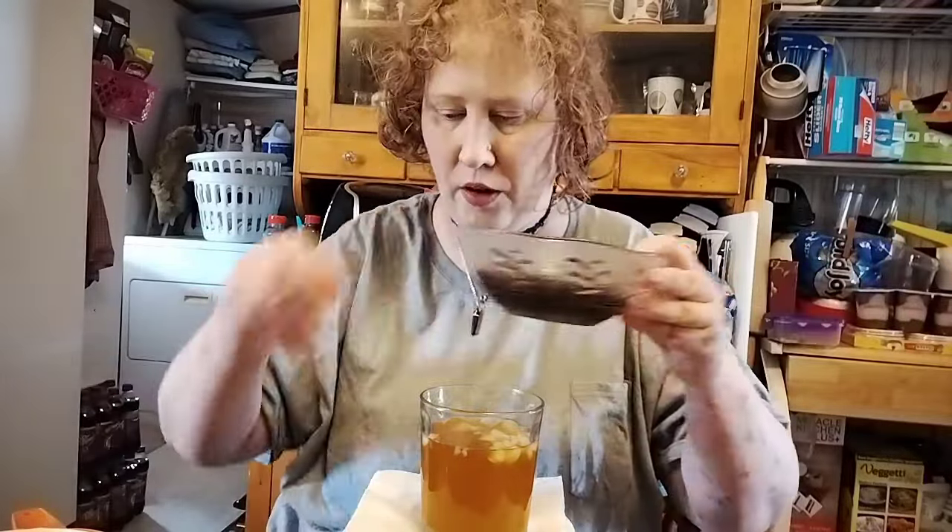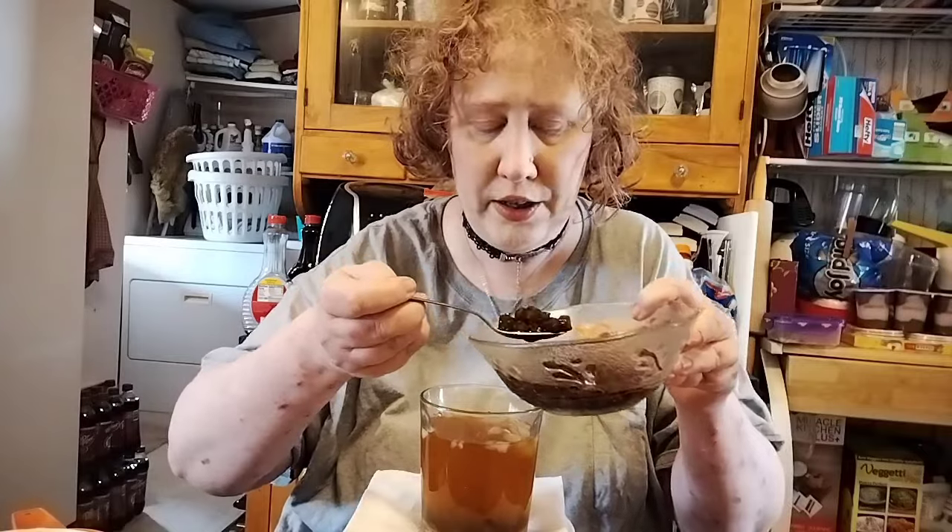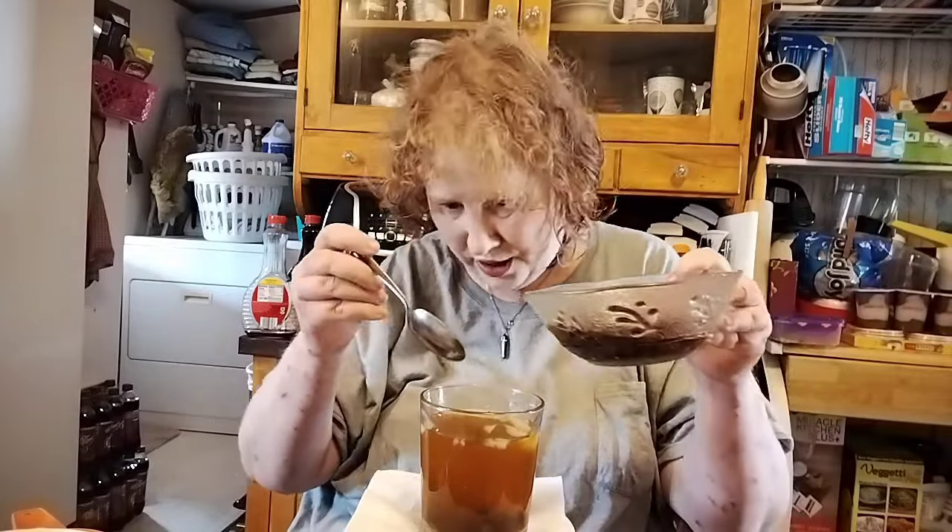I'm gonna add a little bit of boba here. The reason I'm only portioning this out is I have a couple other teas I want to try with this. This is brown sugar boba, by the way — not homemade. I wouldn't mind making some homemade, but I haven't as of yet.